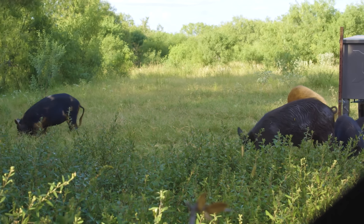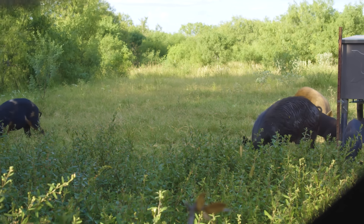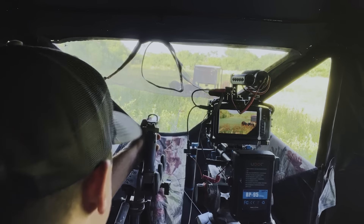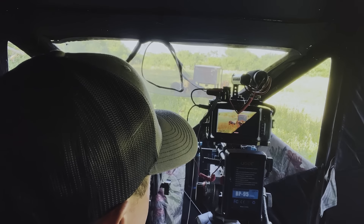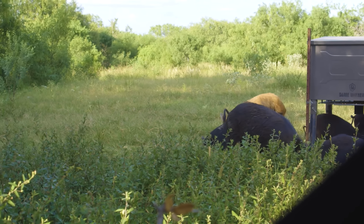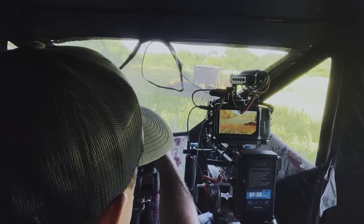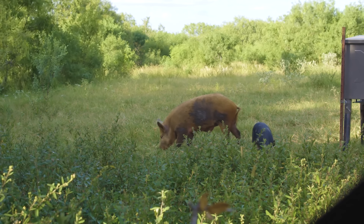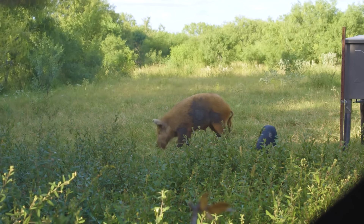They got me totally off guard. I'm going to shoot the first one that gives me an opportunity, though. I can't see their heads right now — there's too much brush. That gold one's pretty cool, though. If it steps out, I'm going to shoot that gold one.